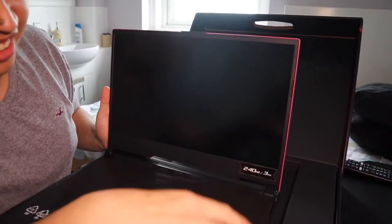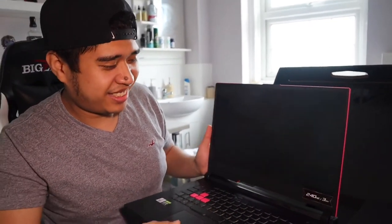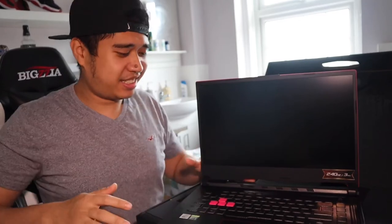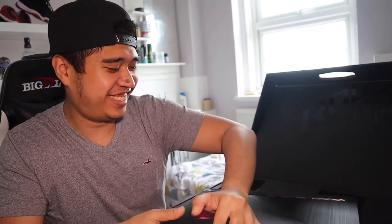Look, it's 240Hz, so the refresh rate of this monitor is 240. I'm not really good with the gaming specs yet, I'm still learning, so just bear with me. Look, it's so nice.